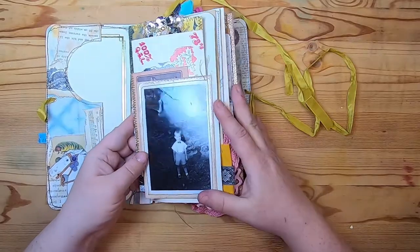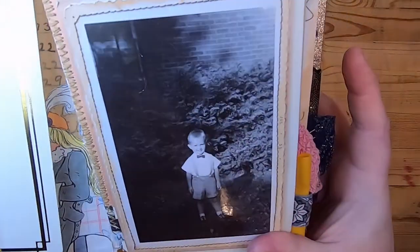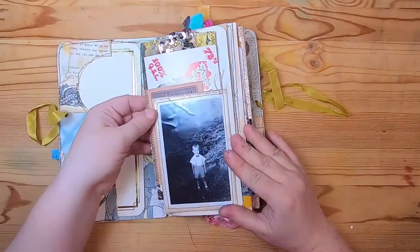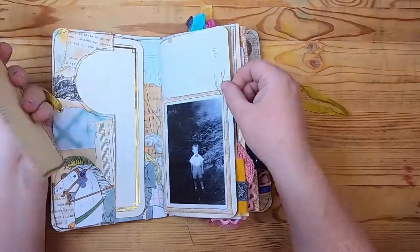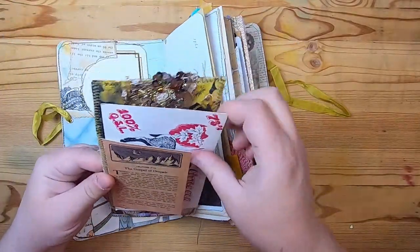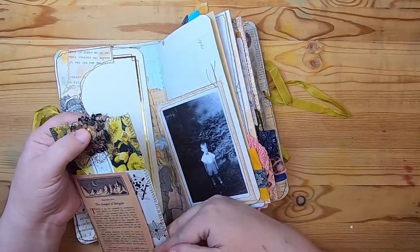On this side a vintage photo pocket of this cute little boy standing outside in his little outfit with a bow tie — I thought that was adorable, like an old 50s photo. This is on vintage ledger paper. The tag I made is collaged and has some shiny sequins and a brad up top.